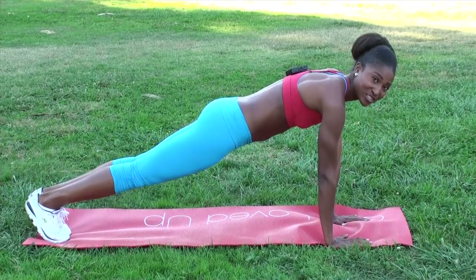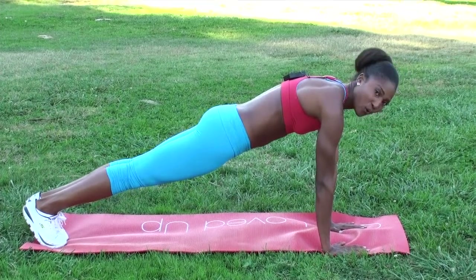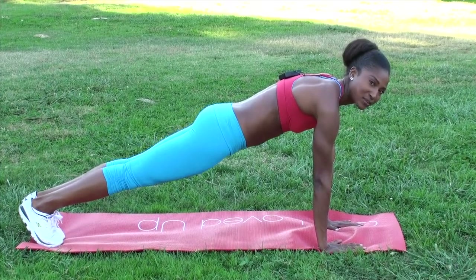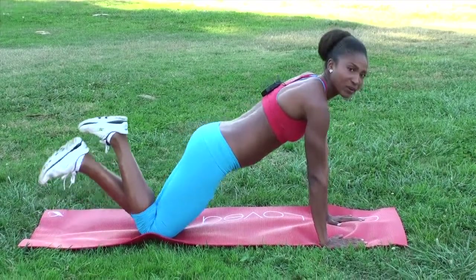You can hold it for an hour — I'd like to see that because I can't! Hold it here, and not only is this toning your arms, it's also toning your core. I'm squeezing my legs together and squeezing my glutes at the same time. This is really an all-over body toner — really great for your arms.